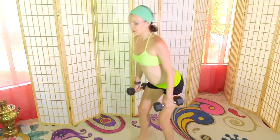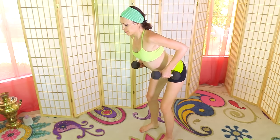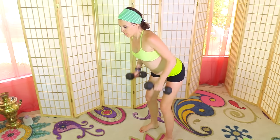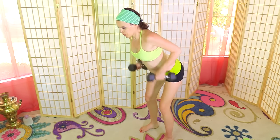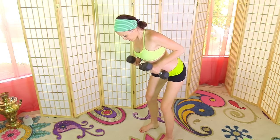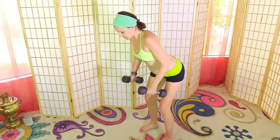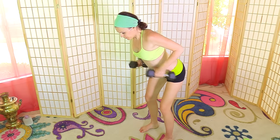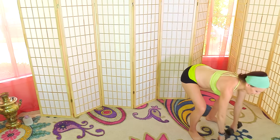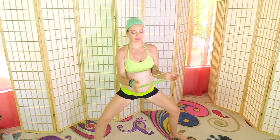One, two, three, four, last one, five. Glide yourself up safely. Bending forward with a straight back, open chest wide, back flat. Lift your triceps and extend, pausing: one pause, two pause, three, four, five, six, seven, eight, nine, ten. Safely place the weight down.